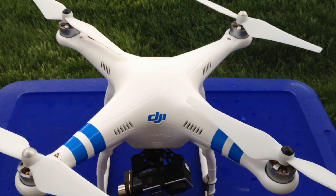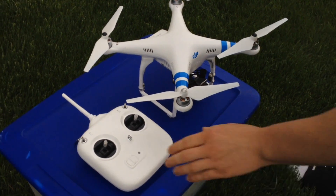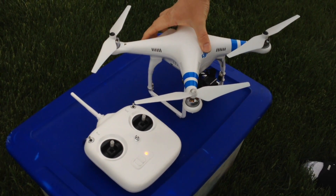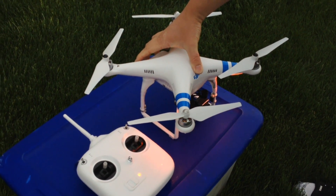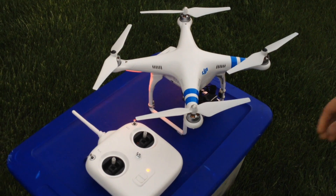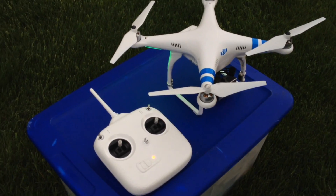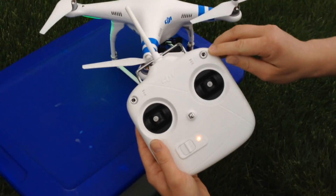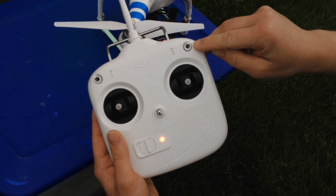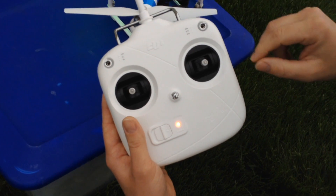The first thing you're going to do is turn on the transmitter like usual, then power on your Phantom, and then turn your GoPro off if it's on. Then go to your controller to the S1 stick — you might think it's S2, but it's the opposite. This is the S1 stick and this is the S2.